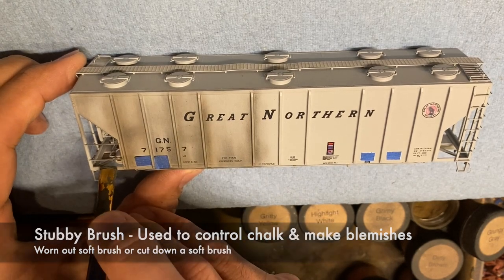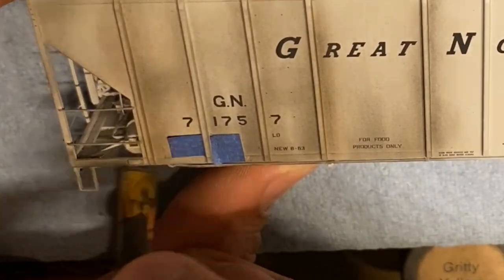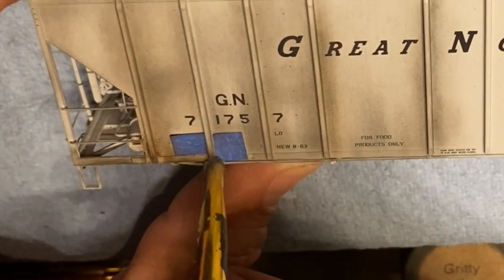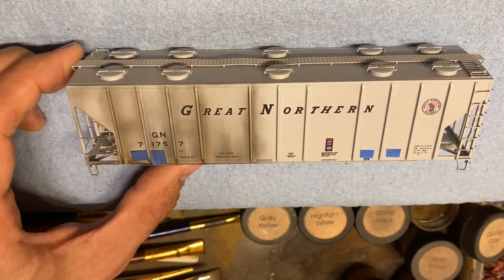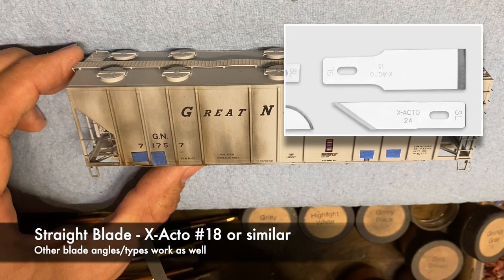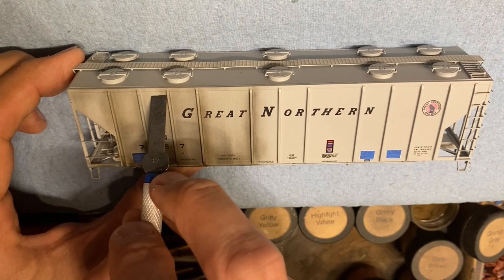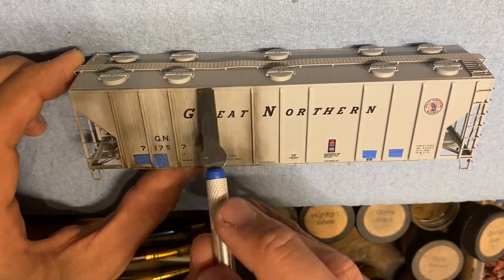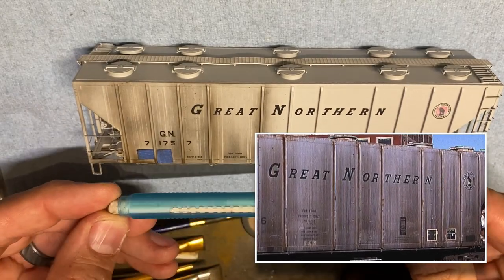A different type of brush is a stubby brush — this used to be a soft brush but the bristles wore out. You can just cut off a soft bristle brush to create this. It lets me smudge and work in more grit and grime. At the bottom of each rib I work in darker colors because water and residue collect there. I brush the car off then move to a blade, which gives different visual effects. I use the actual ribs to keep a straight line, drawing it right down the car — lifting or scratching off some of that chalk to create an effect you can see in prototype photos.